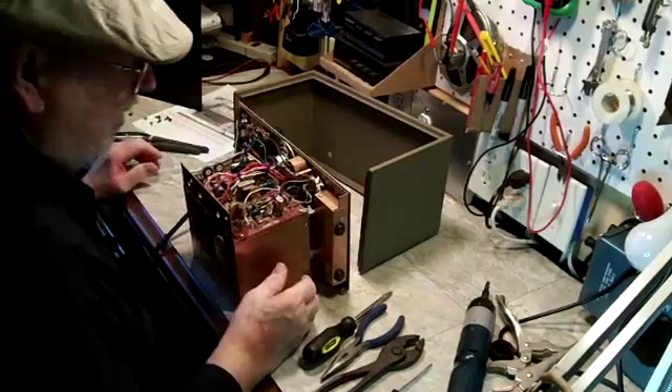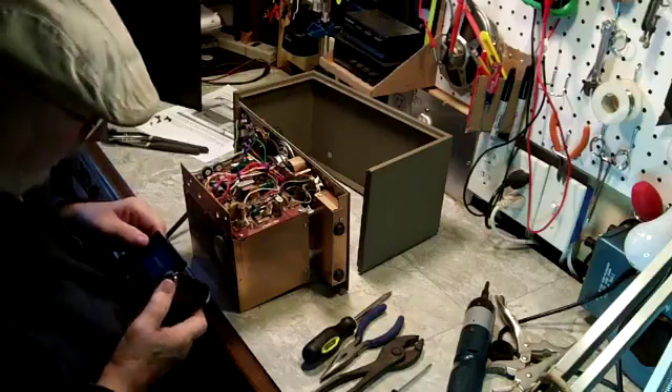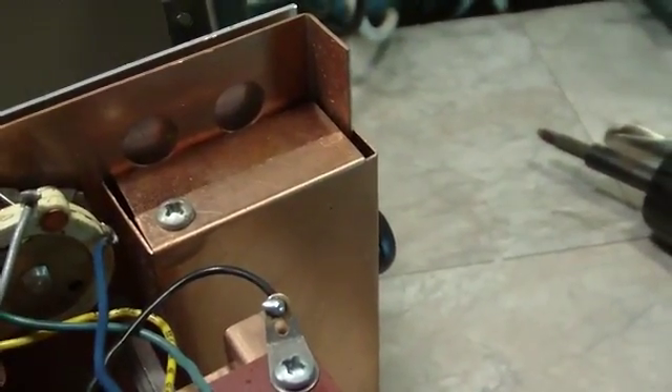Now I'm going to get a close-up of this bottom and get the inner workings out. The bottom looks pretty good. The speaker, everything looks pretty good. There's a little bit of a — that's the ground for the plug, so that's where this will have to be grounded back. What we're seeing here is looking pretty good.